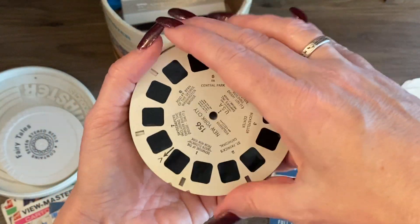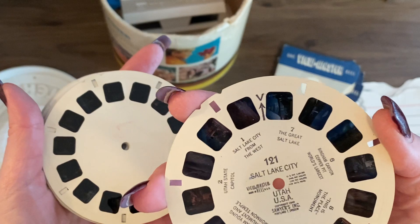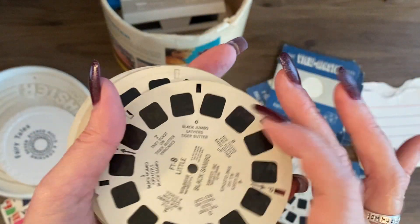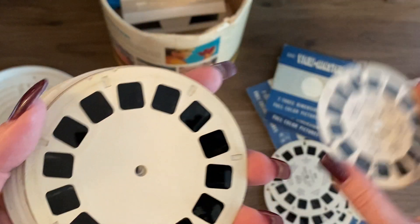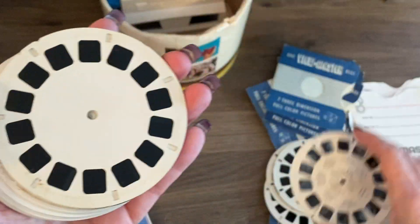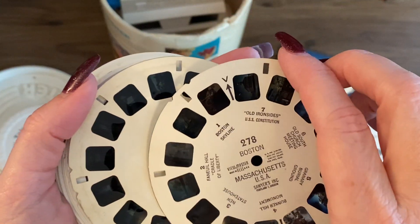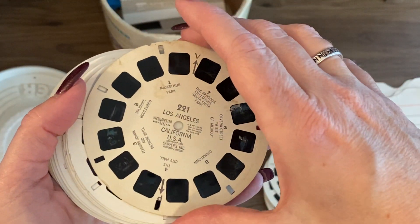Sorry, I'm trying to stay on screen. New York City, Salt Lake City, Hollywood. There's also one that says Little - Little Black Sambo. Denver, Vancouver, Boston, Los Angeles - lots of city travel reels in here.